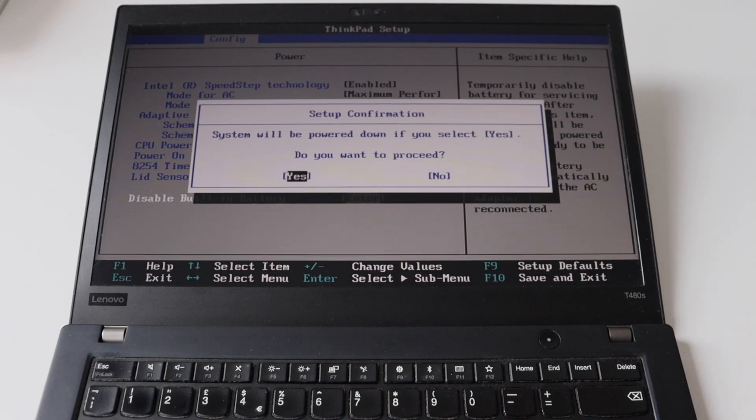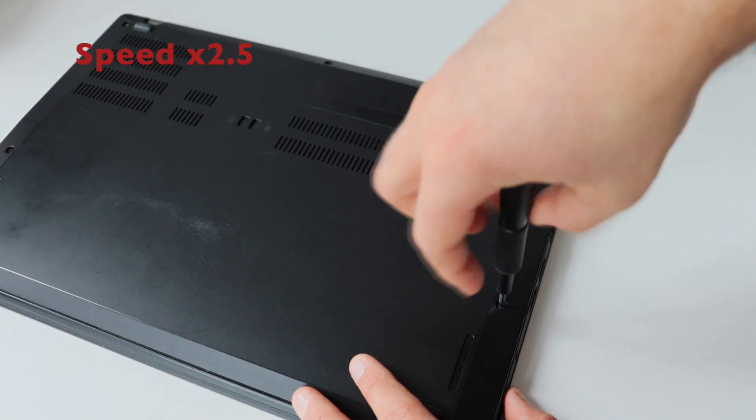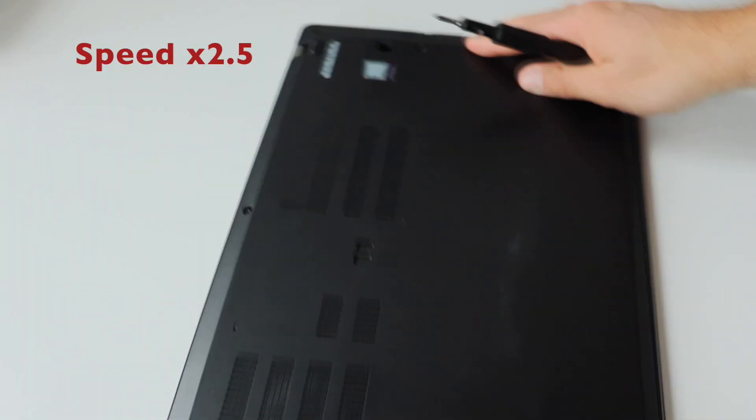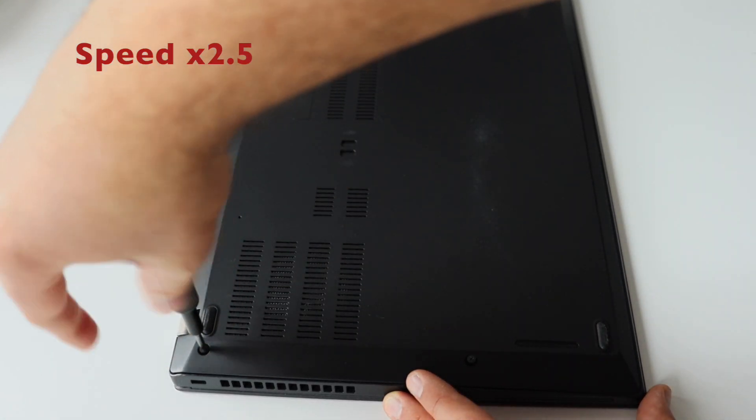This is a safety feature to temporarily disable the built-in battery of the laptop while you are performing the hardware upgrade. After that, when you plug in a USB-C power supply the battery will be automatically re-enabled. It's very important to protect your hardware by temporarily disabling the built-in battery before proceeding with the disassembly and any hardware modifications.